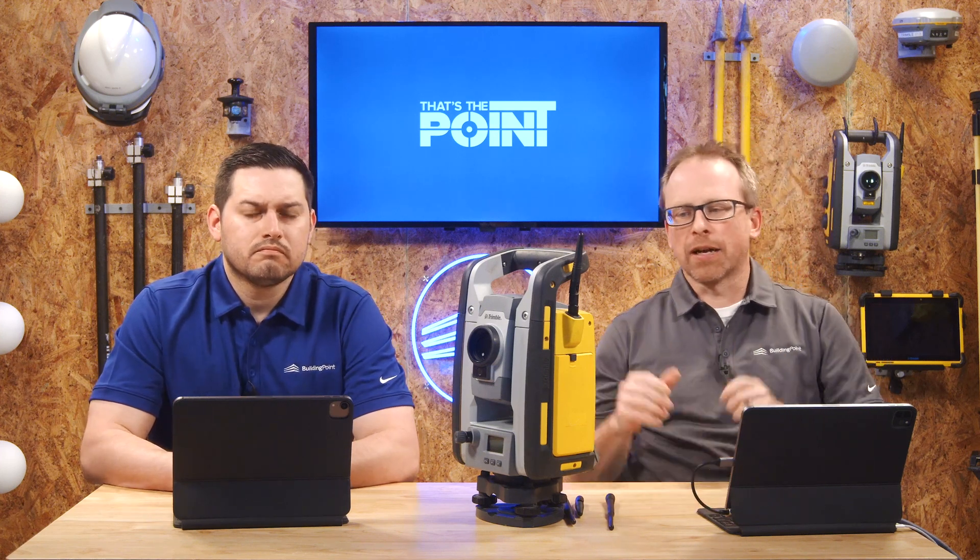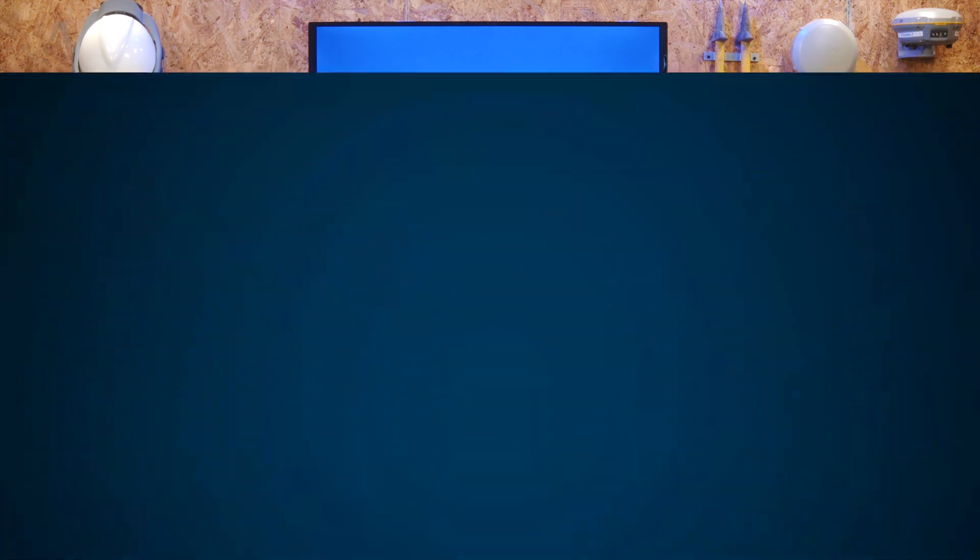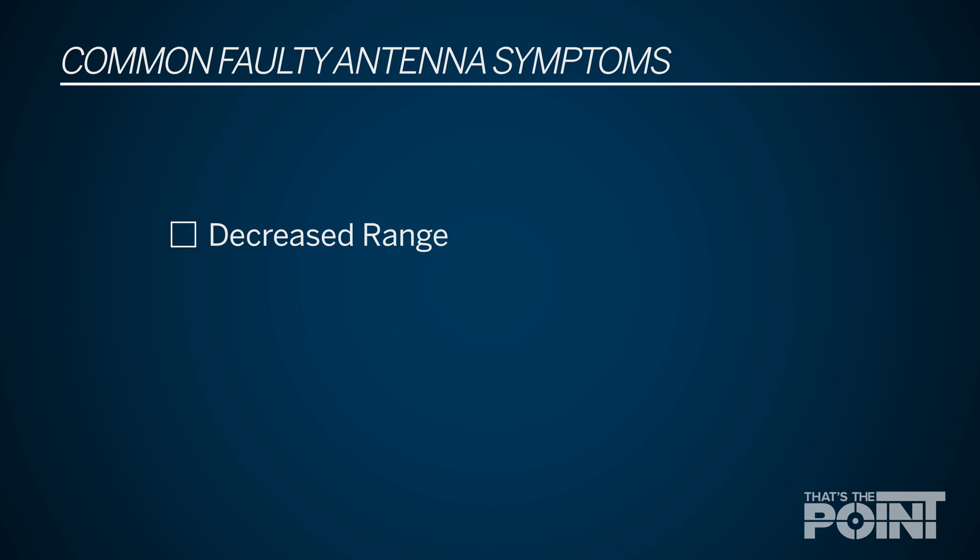The next idea is: what situation would cause us to want to replace the antenna? Anytime you're experiencing connectivity issues, that's the number one reason you're going to want to replace the antenna. We normally see that with range — when you first took it out of the box you got so far between your tablet and your total station, and now that range is getting less and less. That kind of tells us you might have an antenna issue.